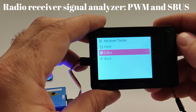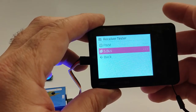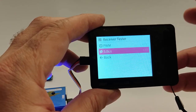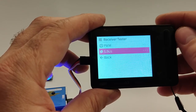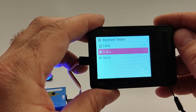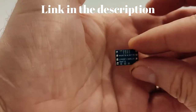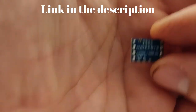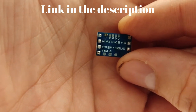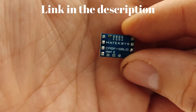The SBUS function is the one for which I mainly bought this tool, because I need to understand what happens at the output of the SBUS, CROSSFIRE, and EXPRESS LRS lines of a specific receiver. For a CROSSFIRE and EXPRESS LRS receiver, I use a CROSSFIRE to SBUS converter, mainly because both receiver types use the CROSSFIRE protocol to interface with the flight management unit.